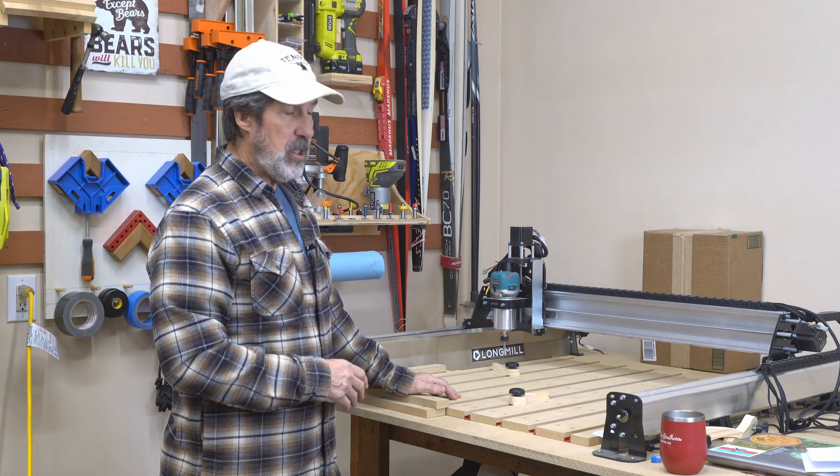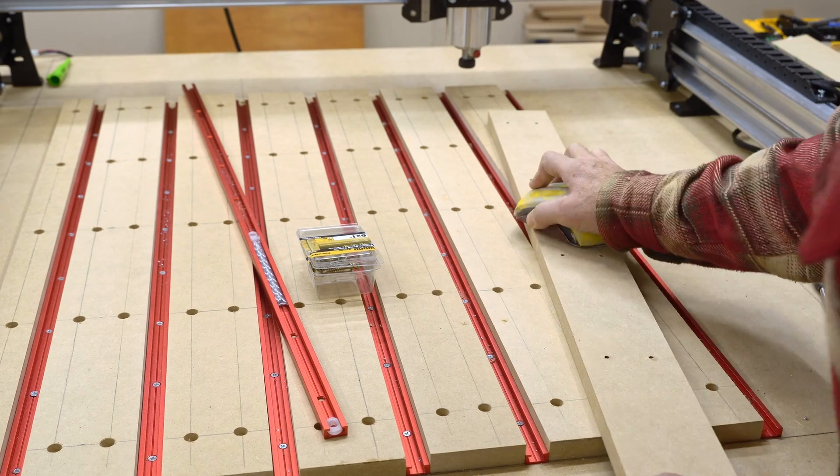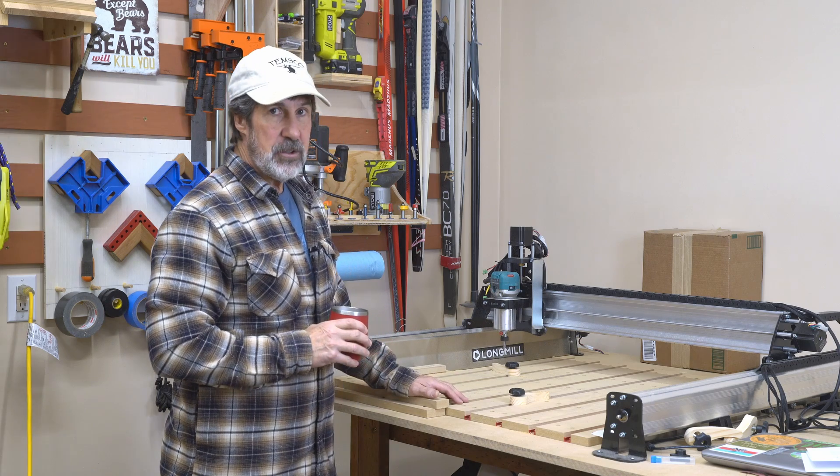I sanded all the bottoms of the MDF because the drill bit going all the way through made some rough edges. I ended up just hitting the bottom with 60 grit.